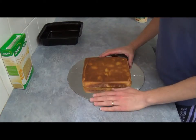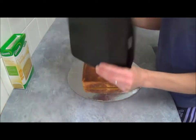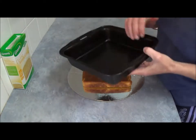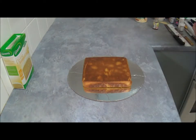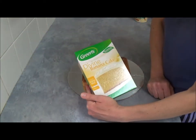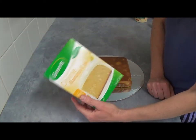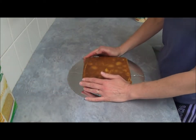What are we basically using for it? First of all, we are using one square tin, 19 by 19. It doesn't matter which size you are using, it just has to be square. And also, I am using banana cake for this recipe. You can use any of your favorite cake mixes.